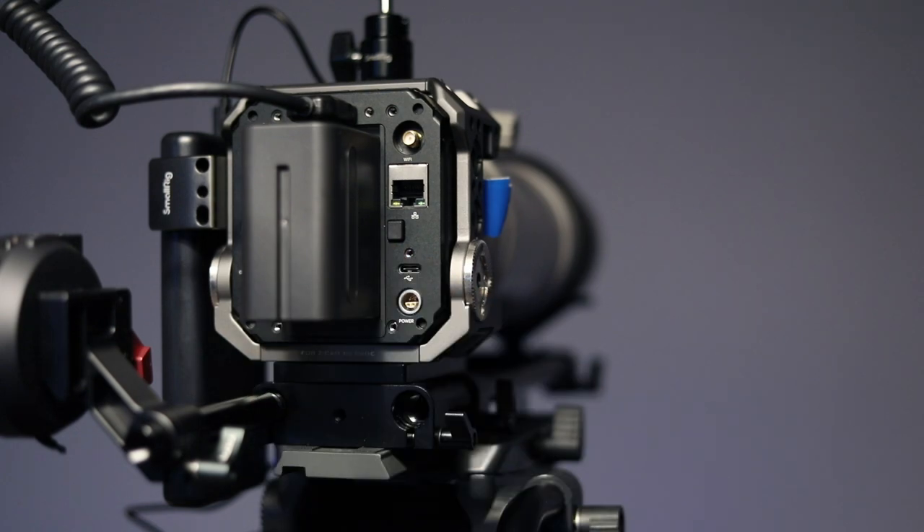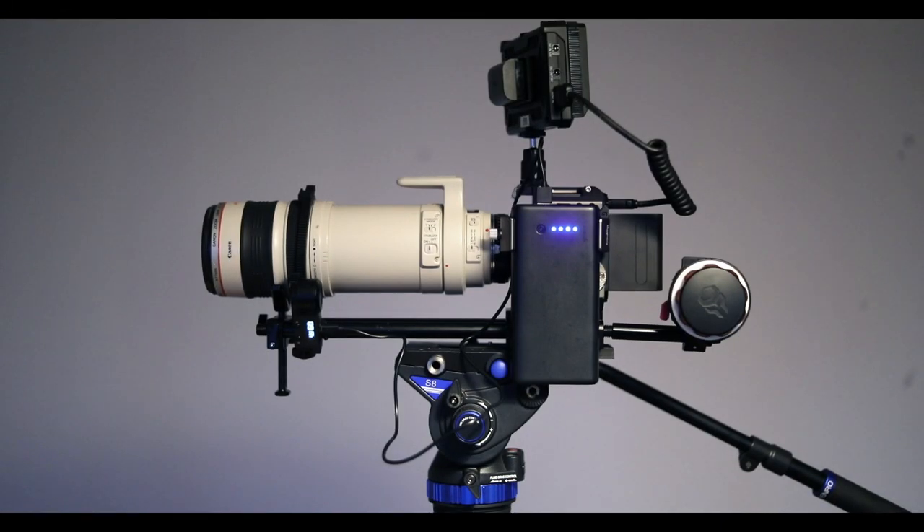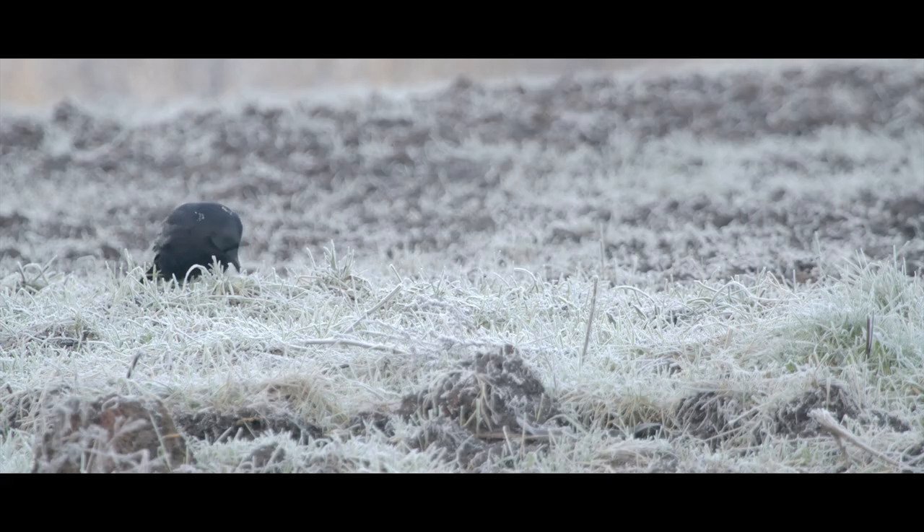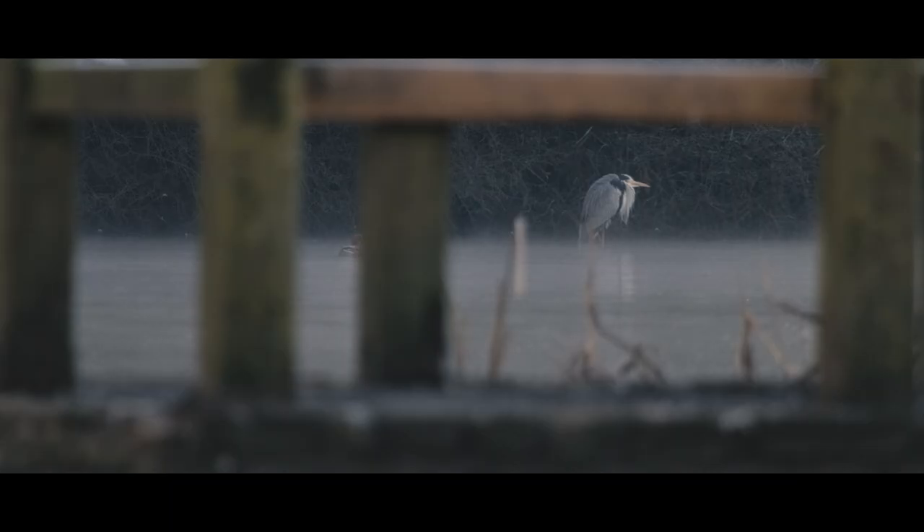This is going to take a lot of getting used to, but shooting in its internal Rec 709 profile — which very roughly equates to shooting JPEG in a stills world — I was able to capture these shots on my first day shooting with it.